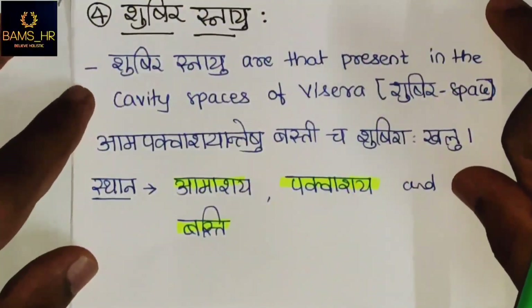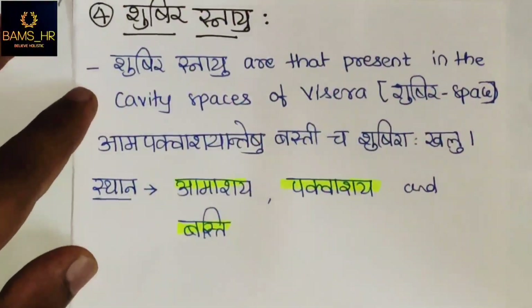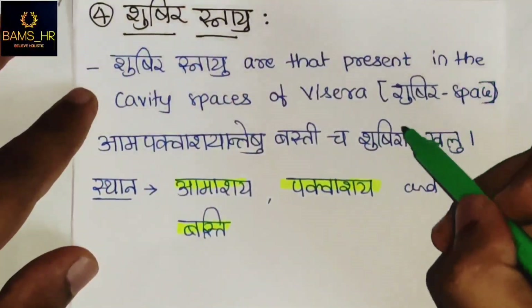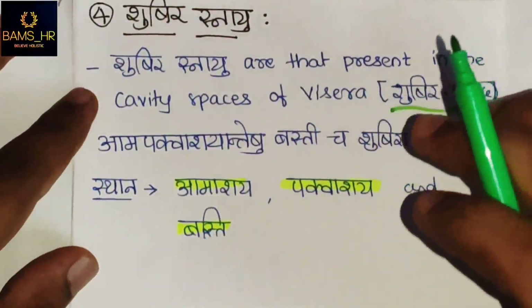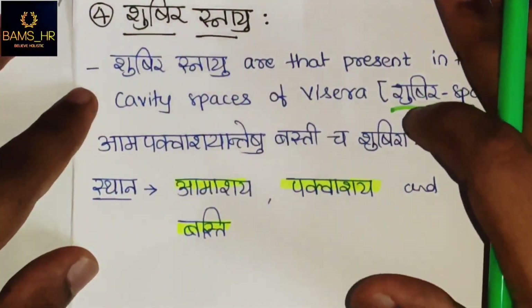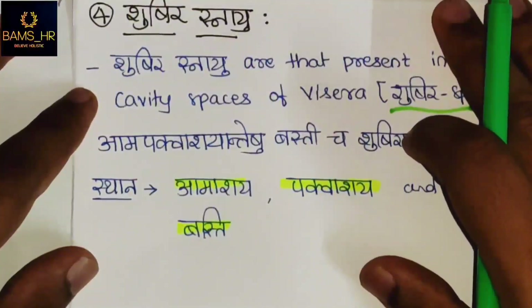Sushira Snayu are present in the cavity spaces of viscera. Sushira itself means a hollow cavity or space, so Sushira Snayu are found in any space region or viscera that is hollow inside.